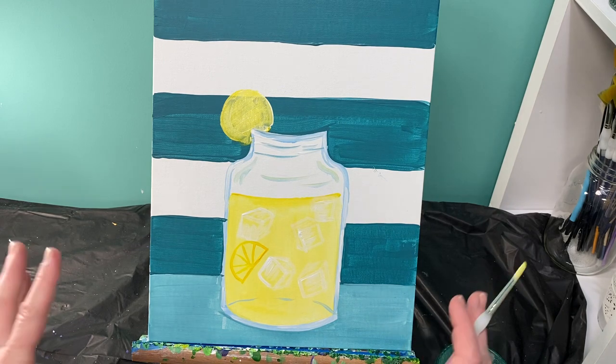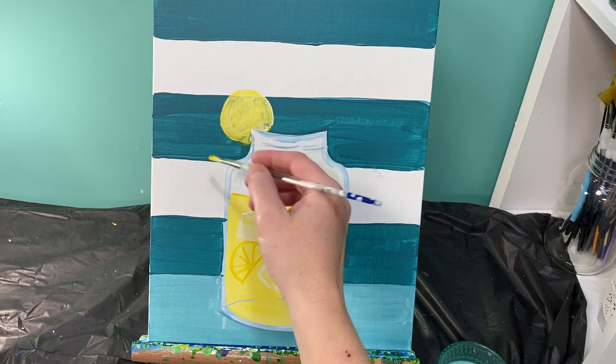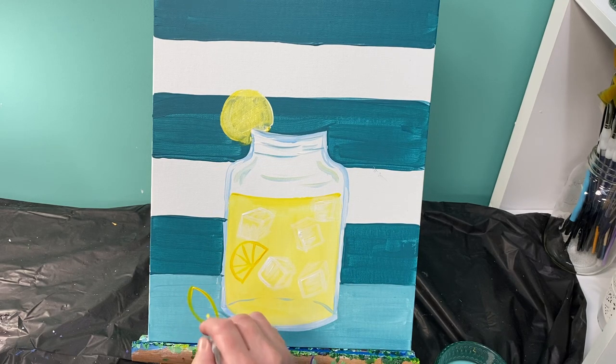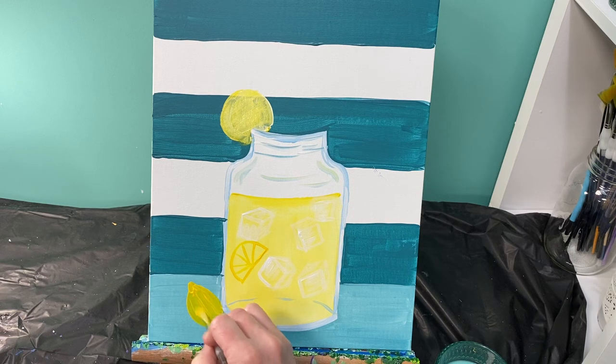Now let's talk about some lemons and greenery and flowers. I'm going to put two lemons outside my jar and a couple of lemon slices. Lemon shapes look kind of like football shapes. If you've got a football shape and then at each end you add a small little rectangle, you can fill that in. I'm going to fill it in with both yellow and white — that white is going to help really drown out that teal color in the background.